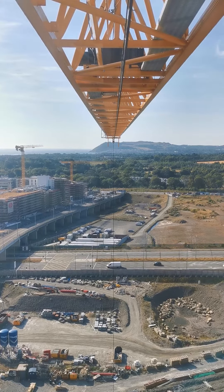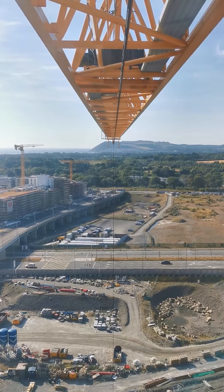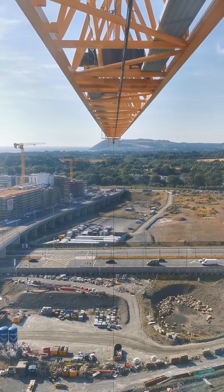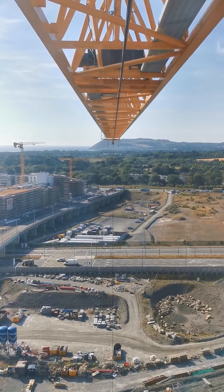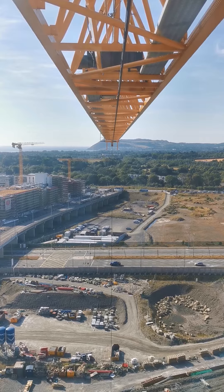We're at 2.93 tons now, 3.2 tons, 3.4 tons... 4.9 tons.